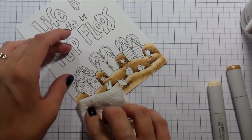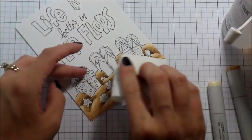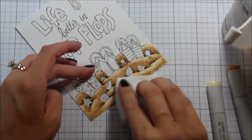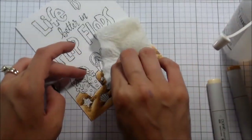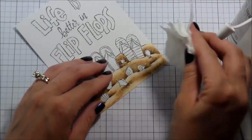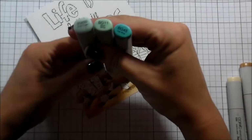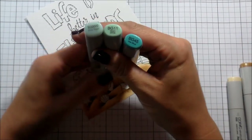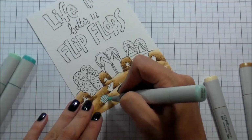Now I'm trying to get some more texture. I'm busting out a Kathy Raccoon trick here and I'm using colorless blender on just a textured paper towel and blotting that over my sand. Super cool texture that you can get. You can use a bunch of different washcloths or paper towels or old cotton shirts or whatever you have to get really cool texture with that colorless blender.